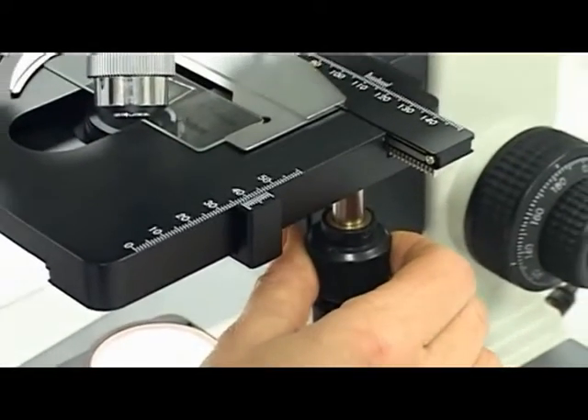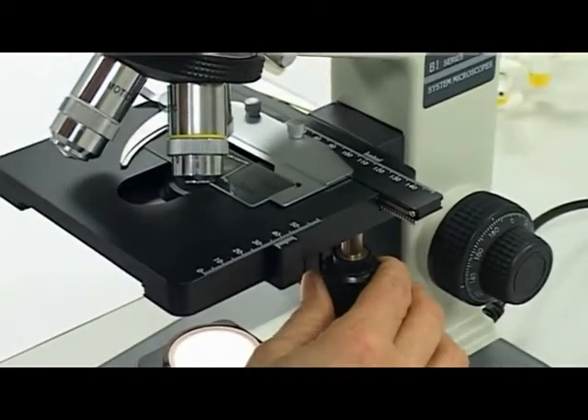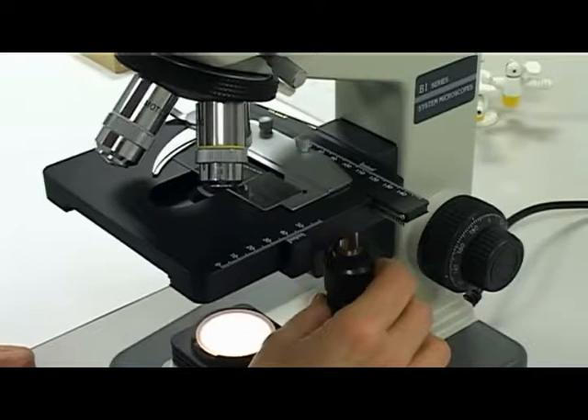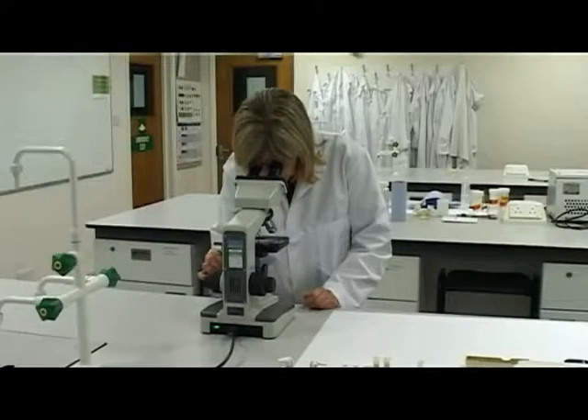Methodically scan the area of the slide to locate a crystal using the battlement technique. Place the crystal in the centre of the field of vision.